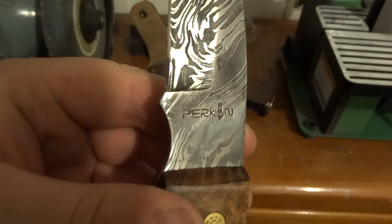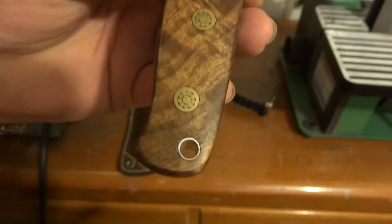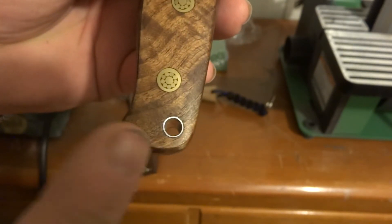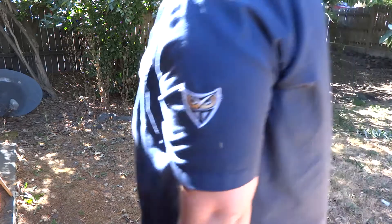Just a perk. And of course there's Perkin, very nicely etched on there. As you can see, it's got those nice brass fittings and a loophole at the bottom in case you want to insert some paracord or whatever.